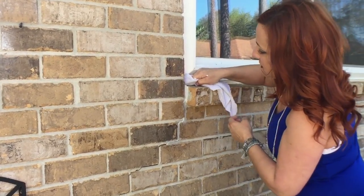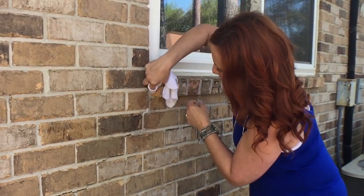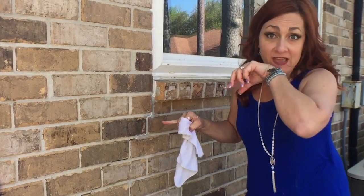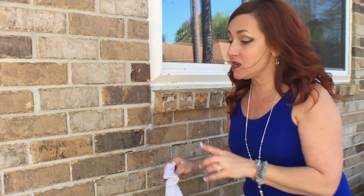Nobody's gonna be looking for this, so even if you can tell where it was, nobody else can. There we go. I may fill it in one more time because it did sink in a little bit, but that's the basic technique. We're gonna let this dry and we'll see if we have to go back one more time.